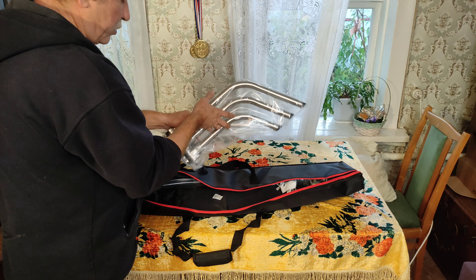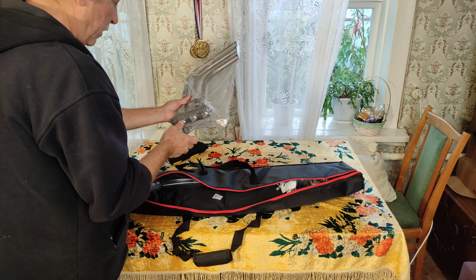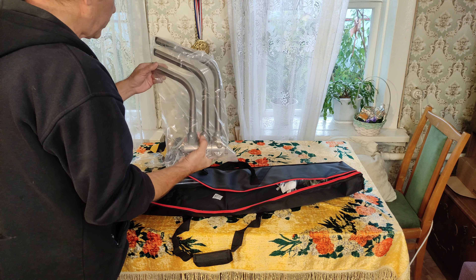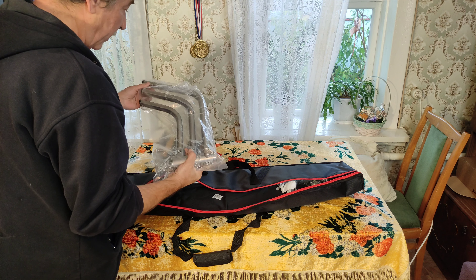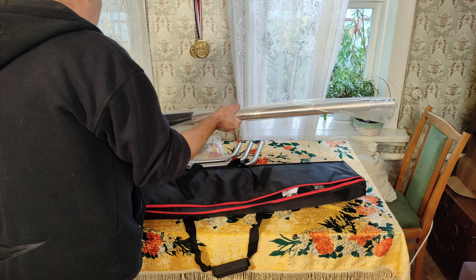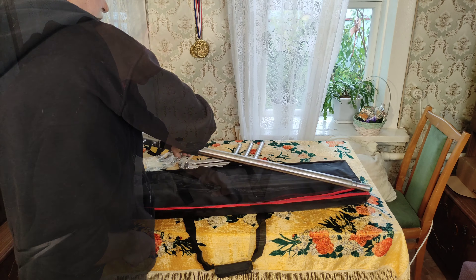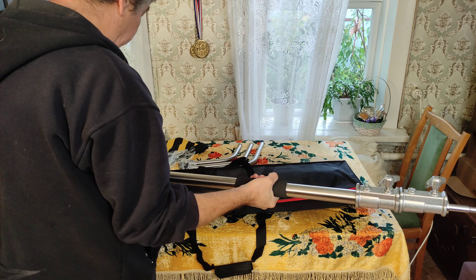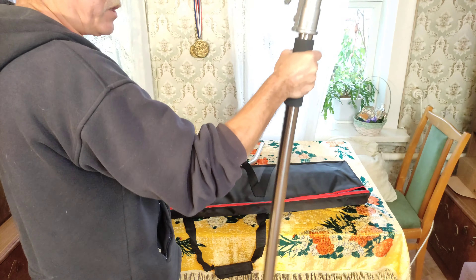Основание ножки штатива — сейчас мы его соберём. Штатив-самостойка, выдвижная, телескопическая — вот что она из себя представляет. Здесь имеется обрезиненная ручка, удобная для переноски штатива.